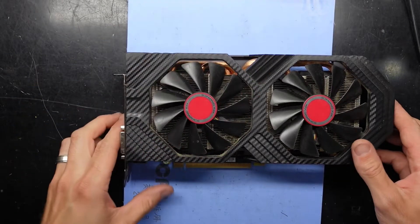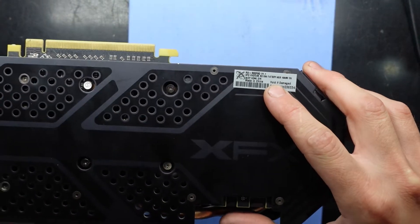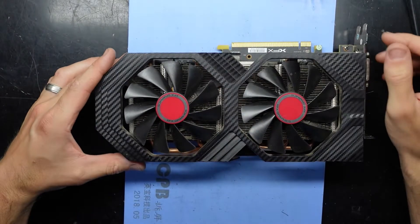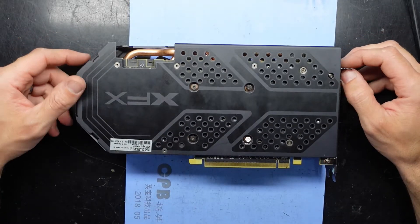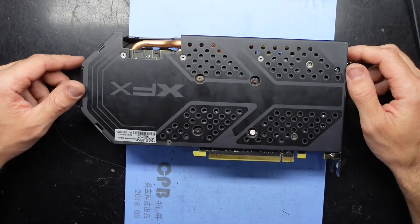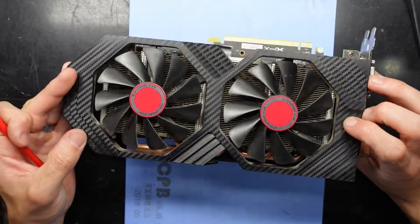G'day, today on the table I've got an XFX RX 590 Fat Boy, and this one's an 8 gig model. I went to my local e-waste tip and I was dropping off a broken CRT monitor, and while I was there this was sitting in the crate. I thought I'd give it a look over — luckily for me, so far it seems to be turning on, so I don't know why it was there.